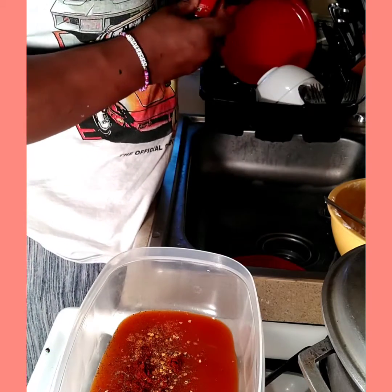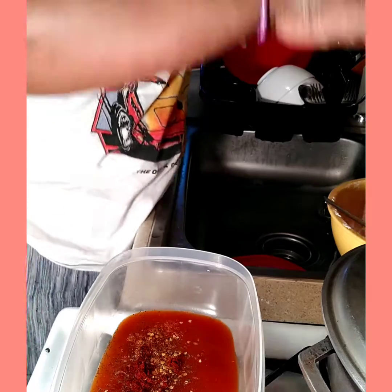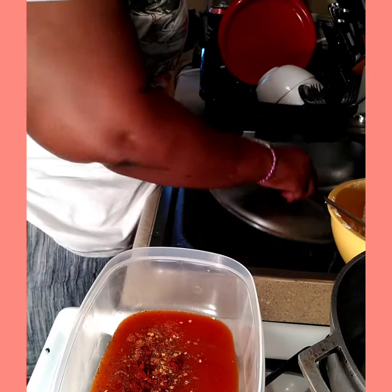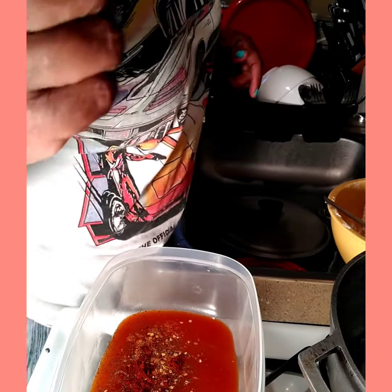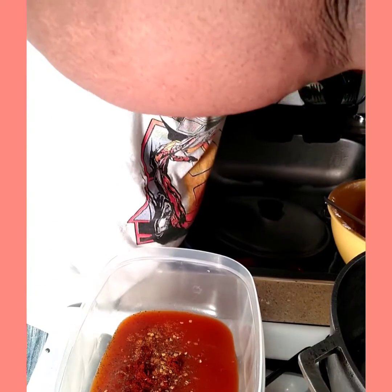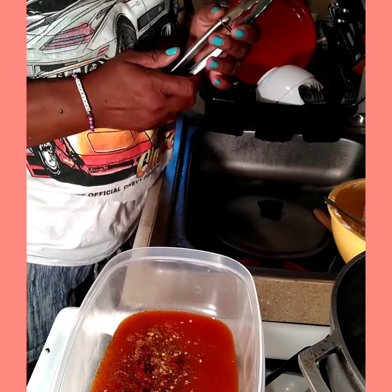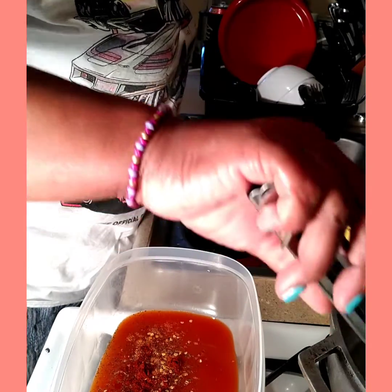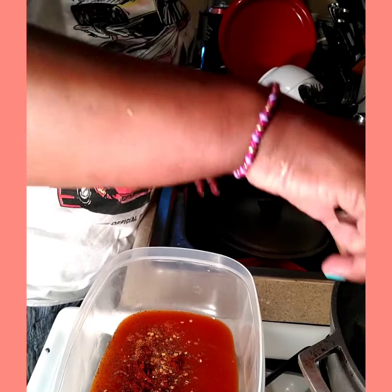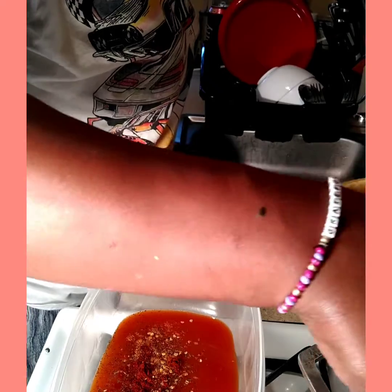I also need to check on my chicken to see what that's looking like. My chicken is coming along very well. I'm working in a very small kitchen, so you guys bear with me. My chicken is coming along nice and golden.